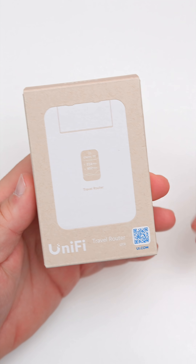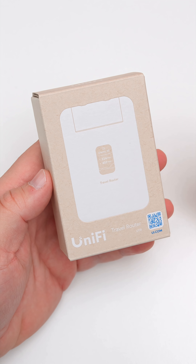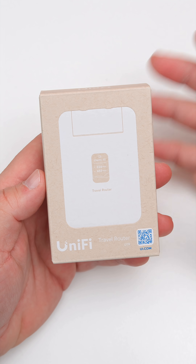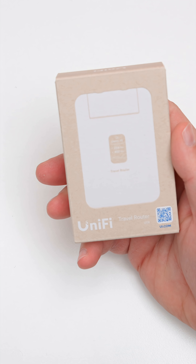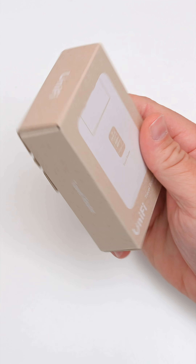This is the new Unifi travel router. I thought I'd unbox it and get it set up as I'm set to go on a trip pretty soon. It comes in at about $80 and this box is incredibly small — compared to an iPhone 17 Pro Max, for example. We'll take it out of the box and take a look.